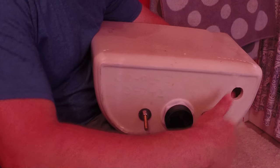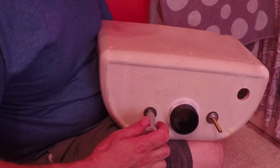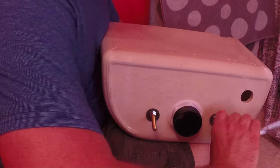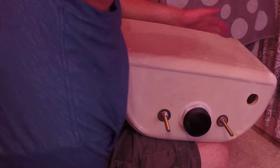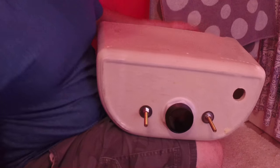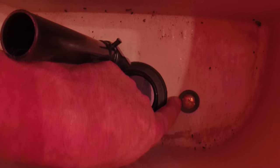Slip the nuts on, then tighten with your deep socket. Keep a finger on the inside to make sure the bolt isn't spinning. You don't want to make these crazy tight — the simple reason is it just crushes the washer. If the washer is flaring out really bad away from the bolt head, you've got it too tight. A little flare is just right.